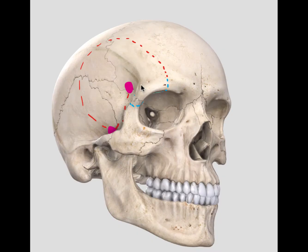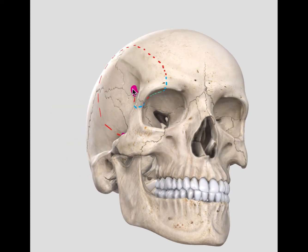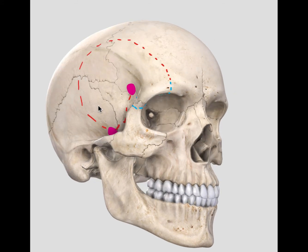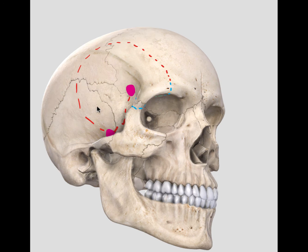The last maneuver to raise your frontotemporal orbital zygomatic flap — this modified craniotomy in one piece — is to lift this cranial flap once you have made all the cuts and propagated the fracture. And that way you will have this frontotemporal orbital zygomatic craniotomy in one piece.